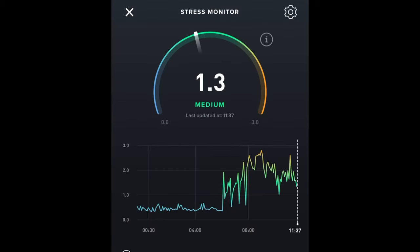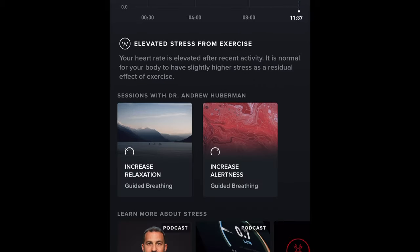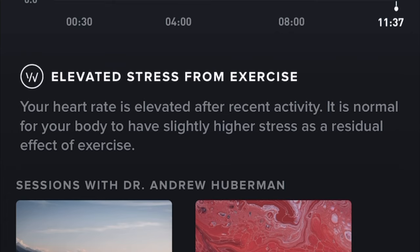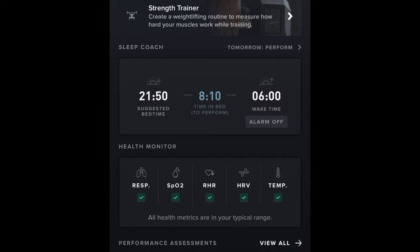There's also a new stress monitor feature. Looking at the data: I'm asleep here, which shows as low stress. My alarm went off, then I started working out — so there are peaks and troughs in my stress levels. Importantly, although it says I'm medium stressed, I can see my elevated stress is actually from the exercise I've done and not from being mentally stressed. The coaching part of the app also tells me I should be going to bed at 21:50 to get eight hours and ten minutes in bed if I want to get up at 6am, which is my normal wake-up time.